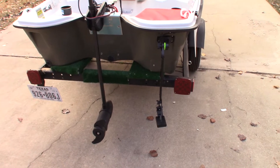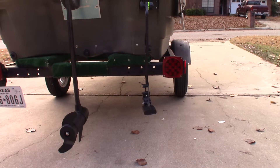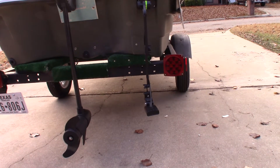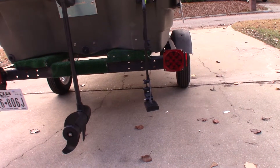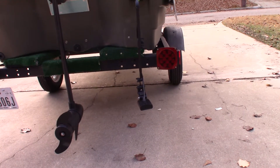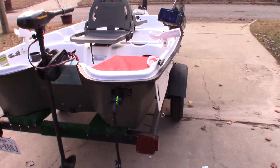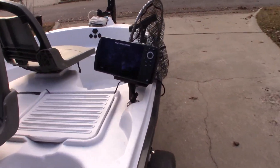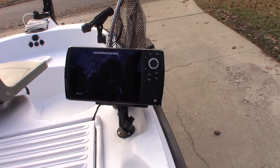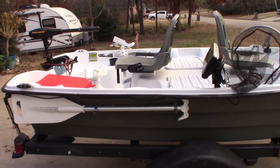Here's the Scotty transducer mount in place with the transducer — this is from a Humminbird Helix 7. I'm hoping it sits properly so it won't get interference from the trolling motor. It looks like I may have to shim it a little bit more or use some other method to get it aligned properly with the boat. And this is the Helix 7 which I'll be using.